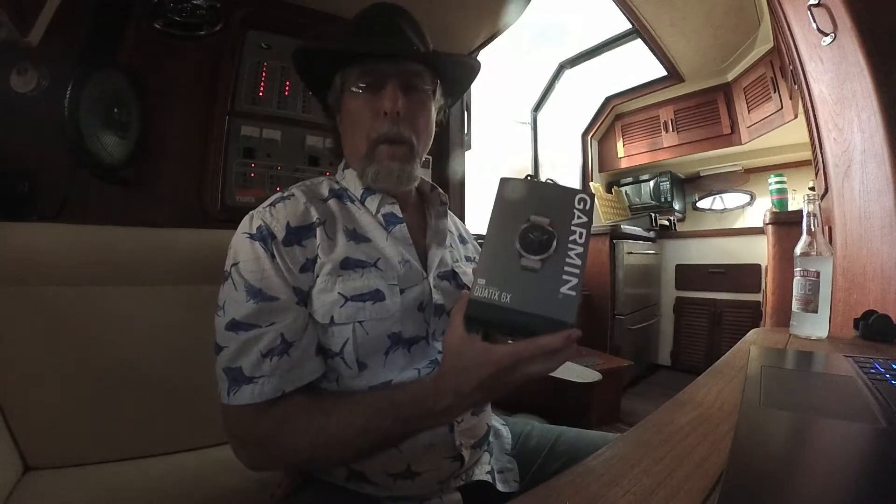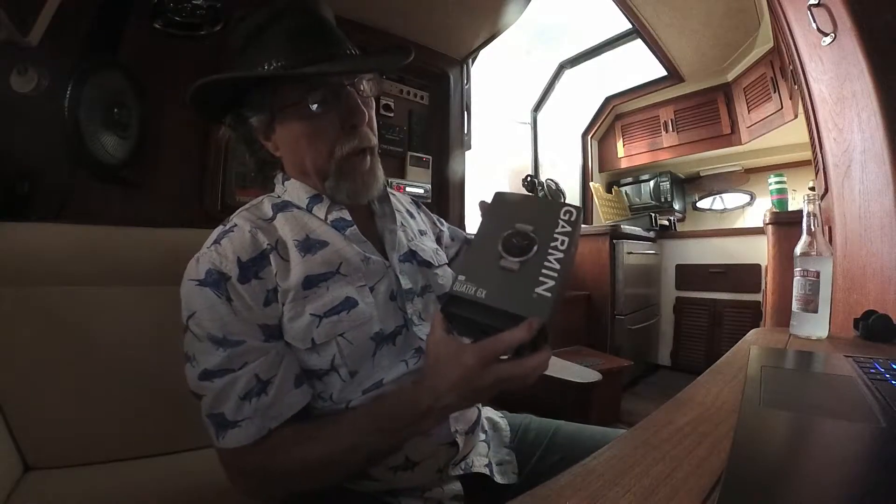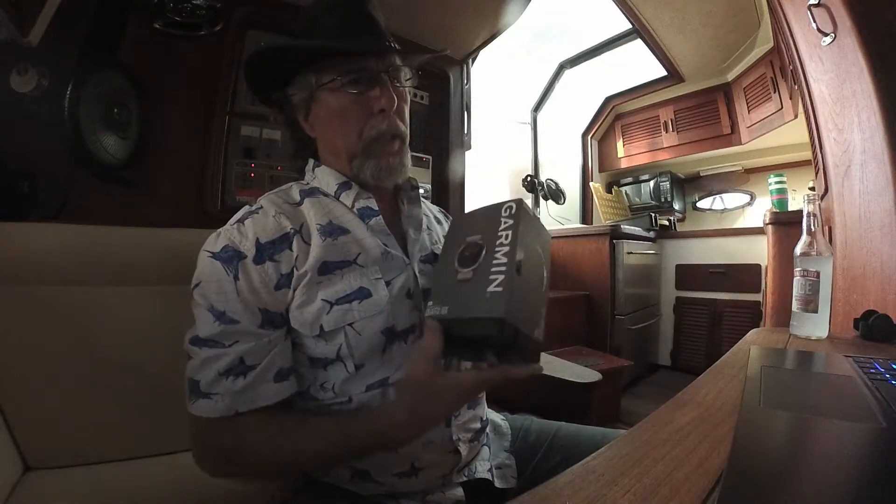Hi, this is Captain Paul. I've just purchased Garmin's Quantix 6X Solar Dive Watch. It's a titanium band with a titanium watch. It comes in a beautiful case and a beautiful box. It's a really good-looking watch.